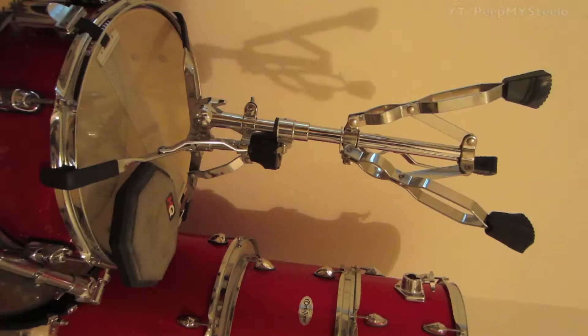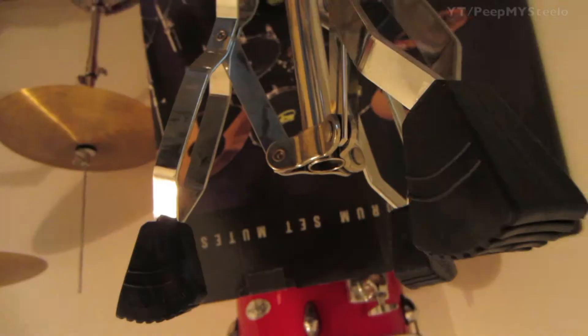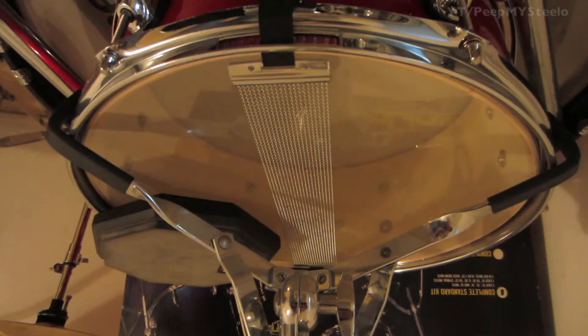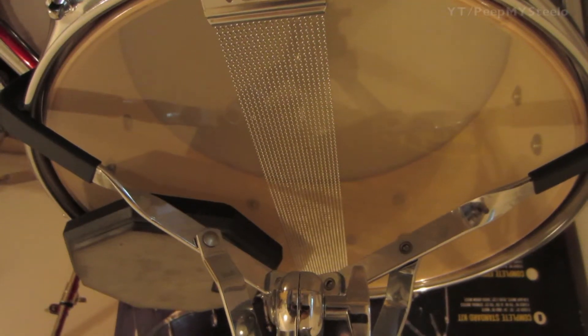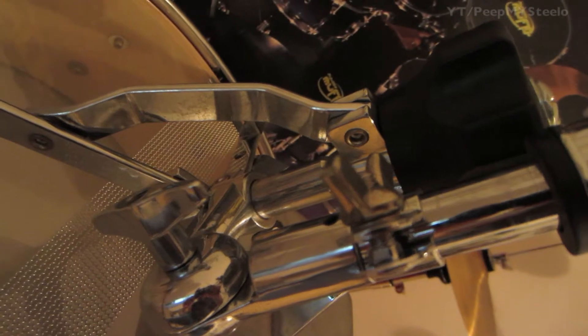We're going to check out a snare drum stand in this video. This is part of a set with the Orbitone drum set, which I featured in another video. This snare drum stand is adjustable, really sturdy even though it's fairly cheap for the price. It holds up a normal concert snare drum or drum set snare drum.